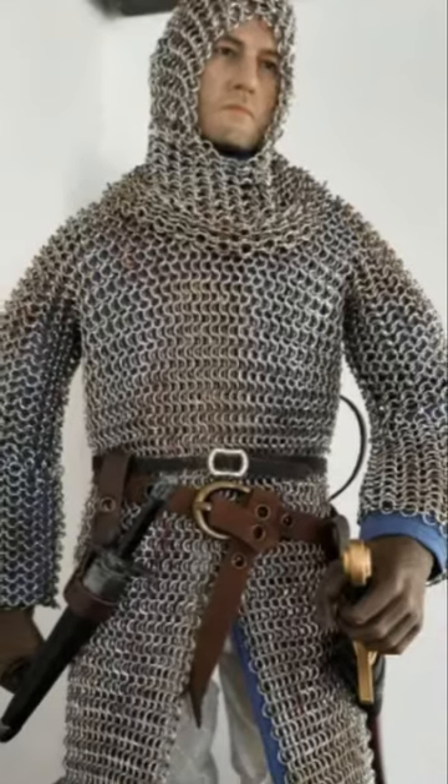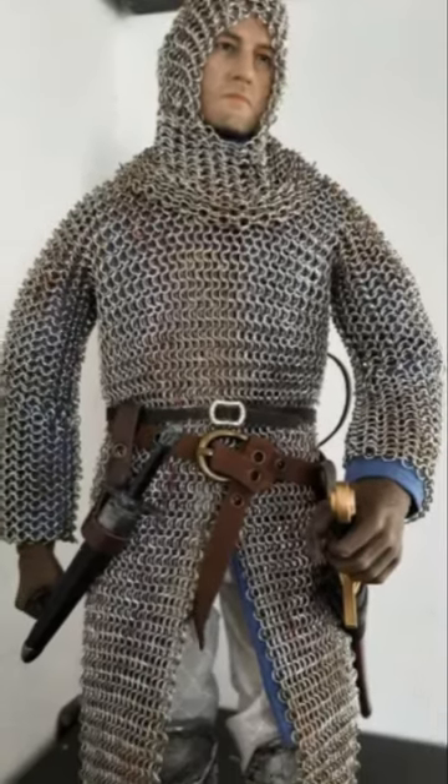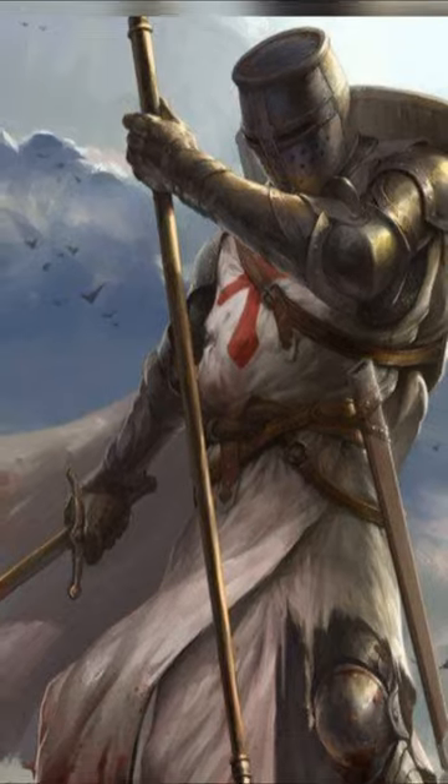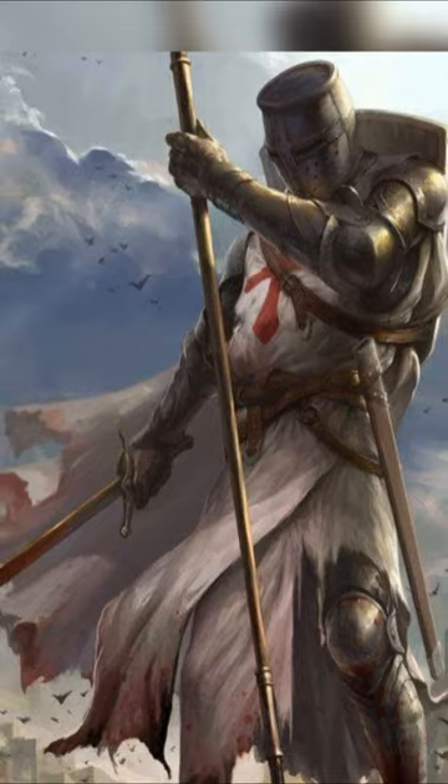The armor of antiquity. That, ladies and gentlemen, is chainmail. Chainmail is one of the first ever reported aspects of armor that we have seen, dating back to the 3rd and 4th century, and is commonly accredited to the Celts for inventing it.